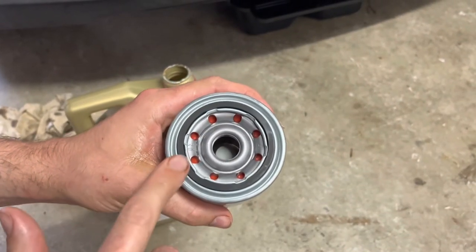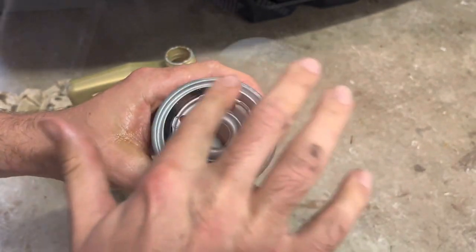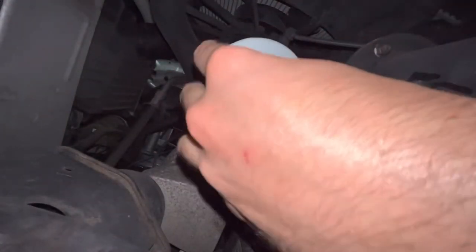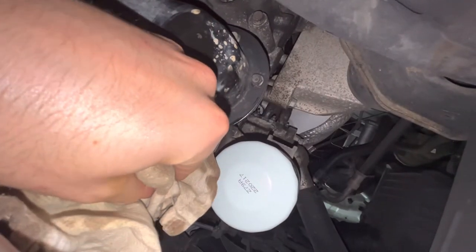I've always just put a little bit of oil around the seal before reinstalling the filter. Just do the filter up hand tight.